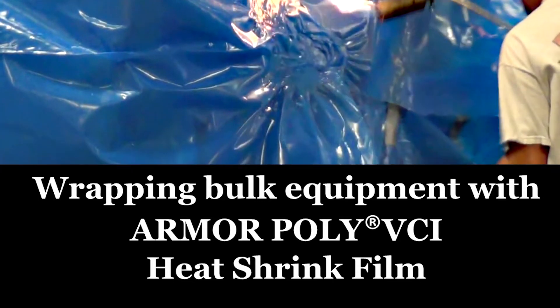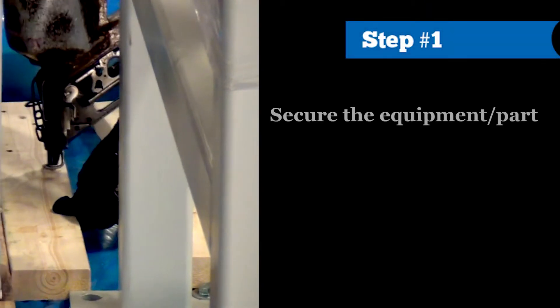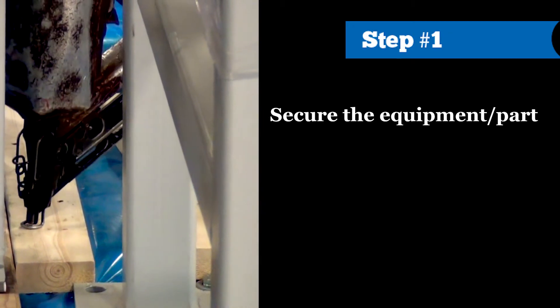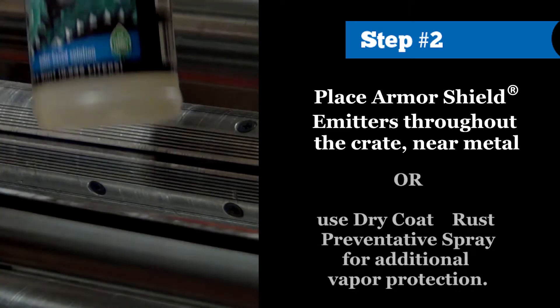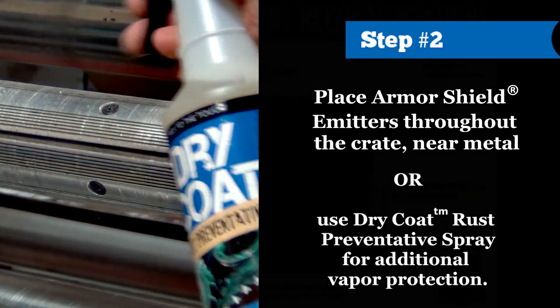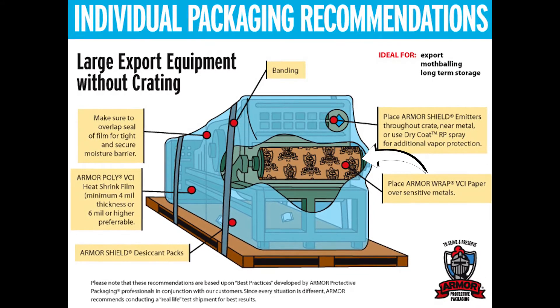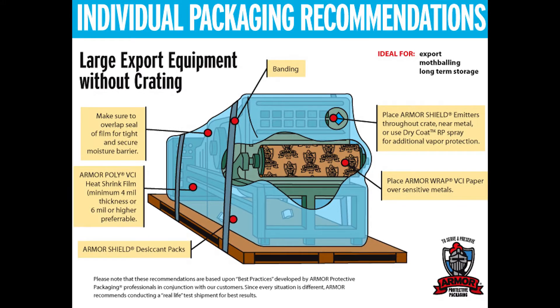We make protecting your bulk part easy by following these step-by-step recommendations using Armor VCI Heat Shrink Film. Step 1: Secure the equipment or part — make sure that the part is stable for transport or storage. Step 2: Place Armor Shield Emitters throughout the crate near metal, or use Dry Coat Rust Preventative Spray for additional vapor protection. Then place Armor VCI over sensitive metals that might corrode. Be sure to separate acidic materials such as wood or corrugated with Armor Poly VCI Film or Armor Wrap VCI Paper.